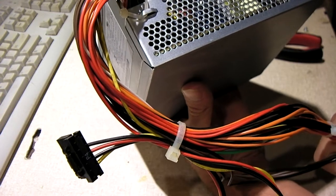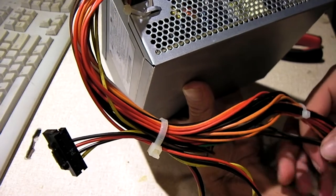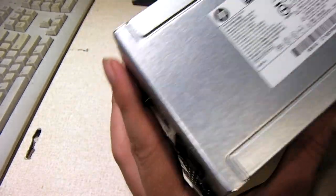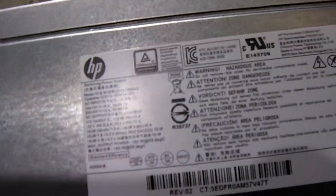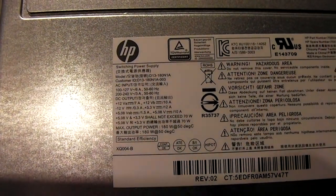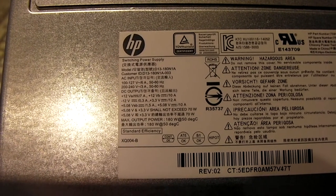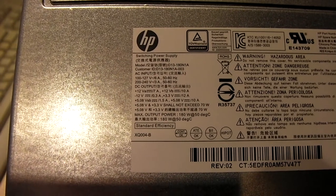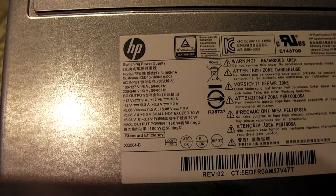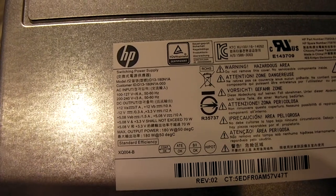Usually you'll find the thinner wire in really cheap end supplies that you'll find on Newegg and sites like that. Let's go ahead and have a look at the specs on this thing. This thing is not active PFC. It's only standard efficiency because of that. It would have to be 80+ — I mean, in order for it to be 80+, it would have to be an active power factor correction unit.